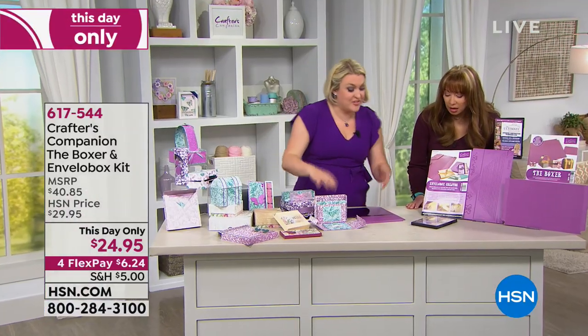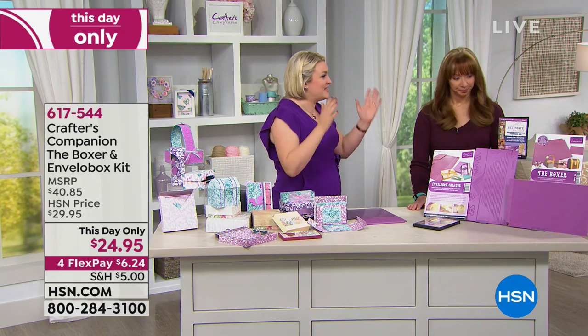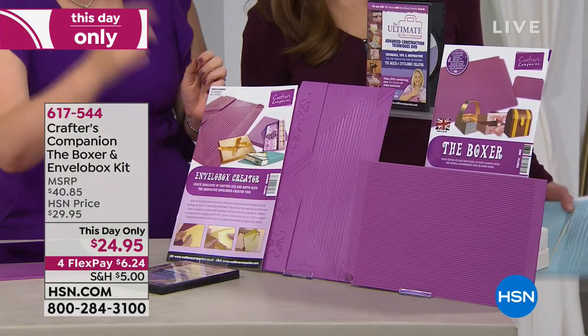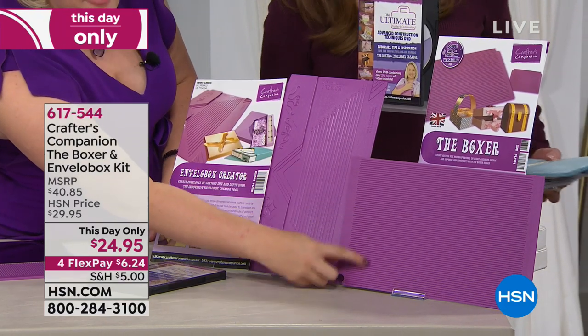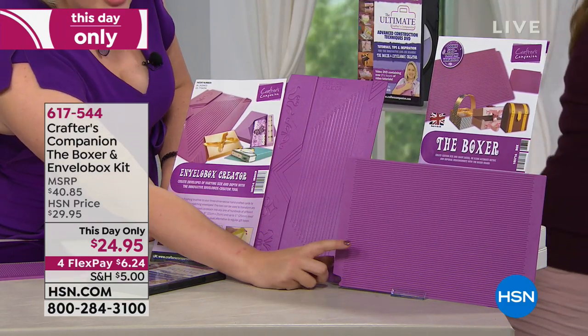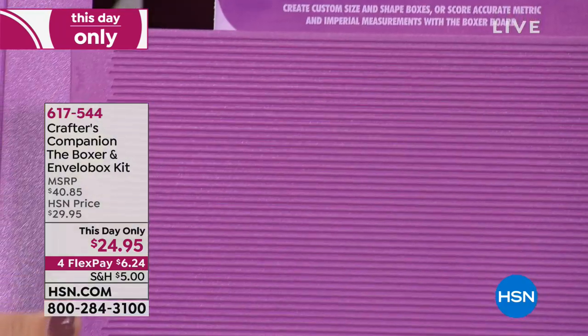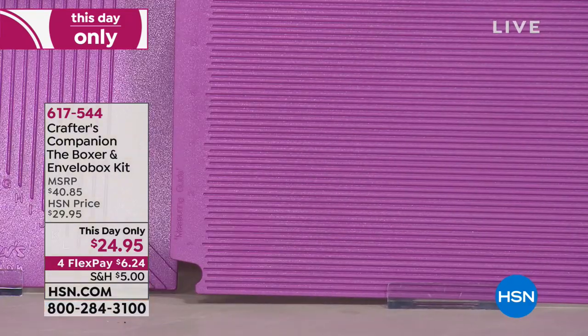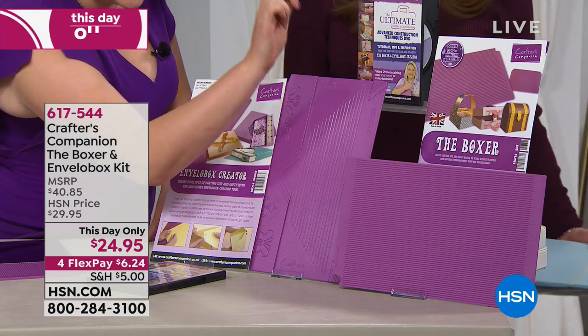What I've done is I've taken my two biggest selling scoring tools. One of them is the Boxer Board — a scoring board with score lines every eighth of an inch. Not only does it do your basic scoring, but it's got a box lid and base functionality built in, which I'll show you. That on its own is $14.95 — just keep that in mind.